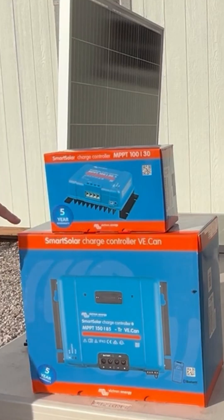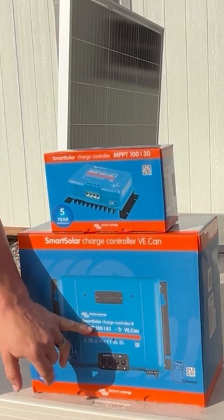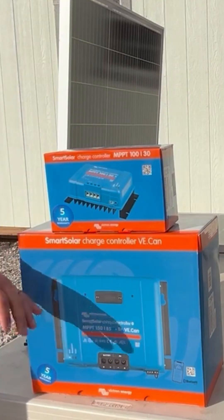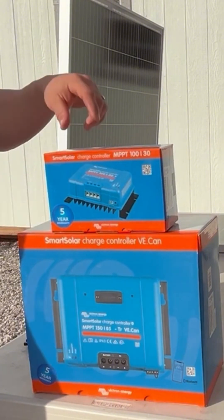When you get into the larger amperage controllers — the larger ones here — you'll see 150 in that voltage column. So it's allowing you to have a higher voltage, but still you cannot exceed that 150 volts without damaging the product.